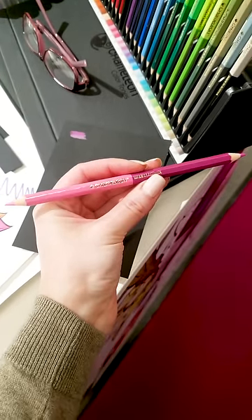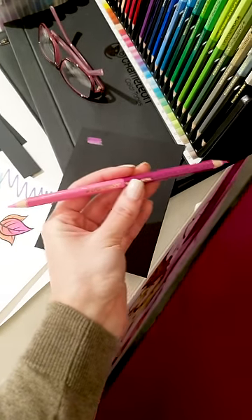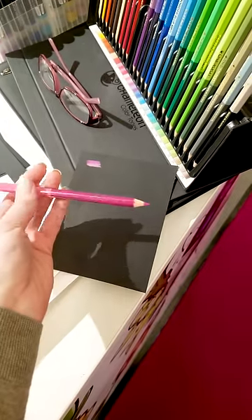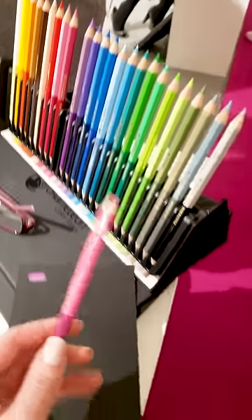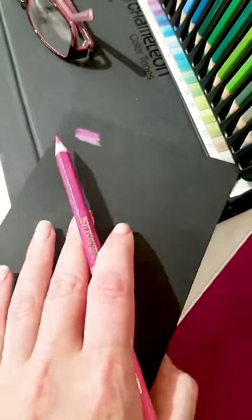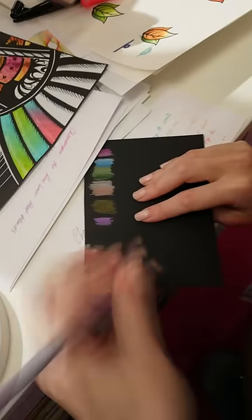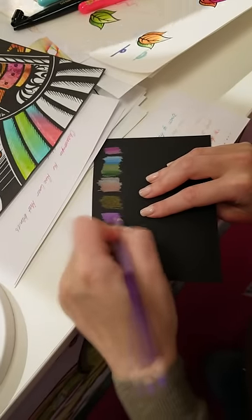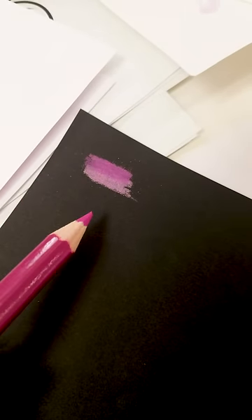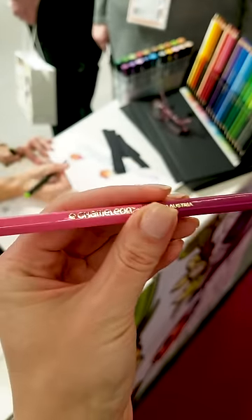Another thing I'm super impressed with at the show are these dual pencils from Chameleon. Basically this is two pencils in one — you have the lighter shade on one end and a darker shade on the other end, and there's a bunch of different colors. These are designed to make blending and coloring super easy. They obviously work beautifully on white paper, but I just had to test them on dark cardstock. I had to walk like half the show to get some black paper, but I tested them and they look pretty vibrant on black paper. I really like how they look.